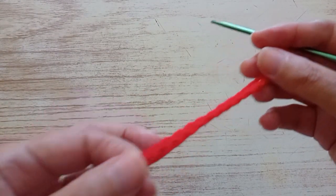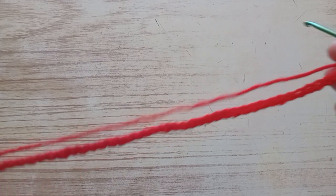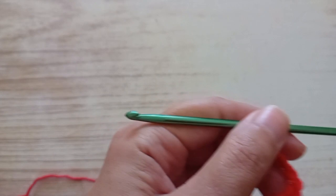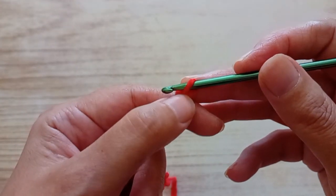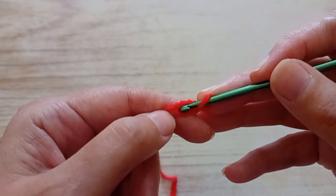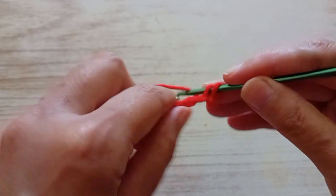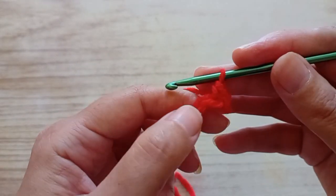I started by making 44 chains, starting with the red. I made 44 chains. So now we're going to start the first row. We skip the first chain, we go in the second chain, and we make a double crochet — double crochet in English, single crochet in American.